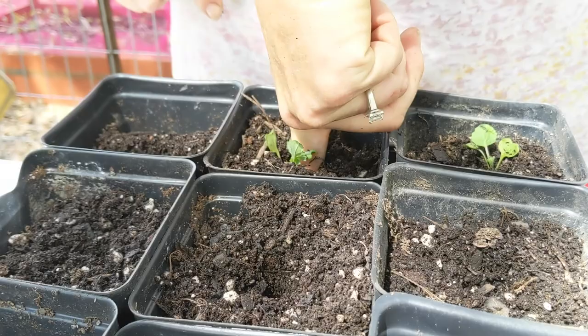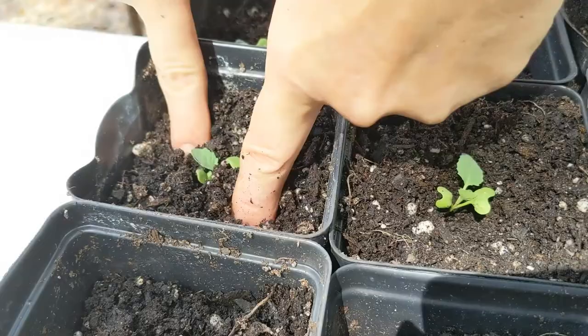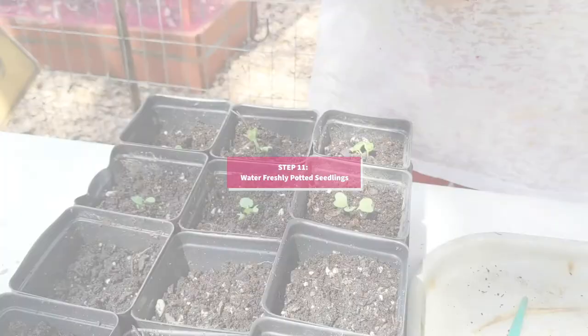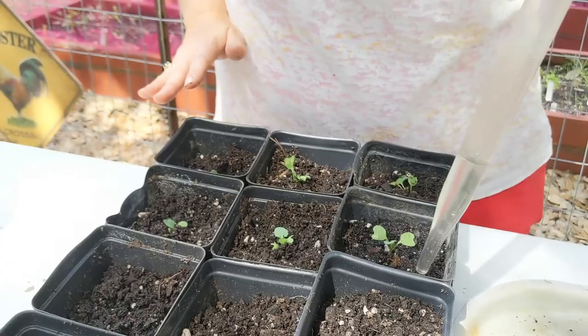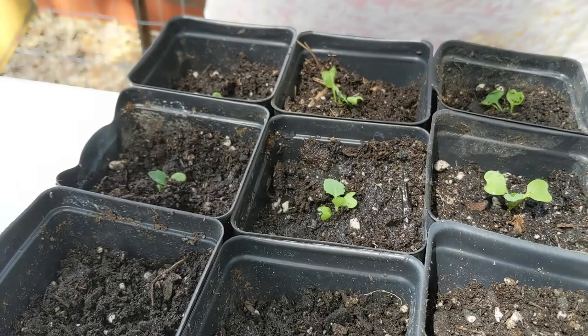Once the seedling is in, I pinch the soil around the plant — just like when we started the seeds, you want good soil contact, in this case with the roots. Now those seedlings are all potted up and ready to go. Moisture is really important, especially when you've just planted something, because you've got air pockets between the soil and the roots. I use the baster because it's really easy to water the soil without applying too much pressure to the plant.